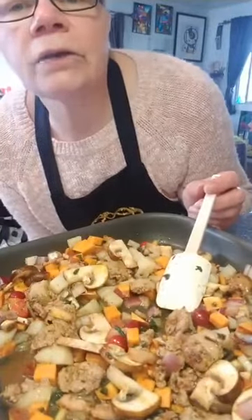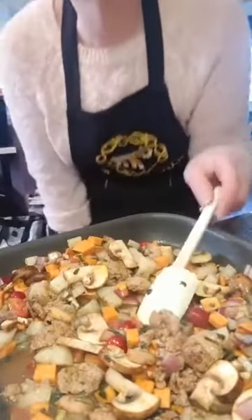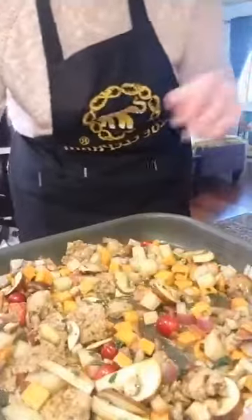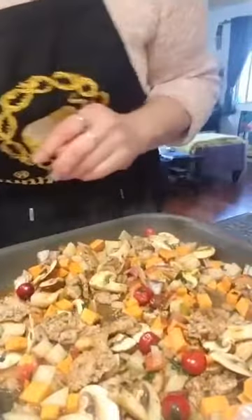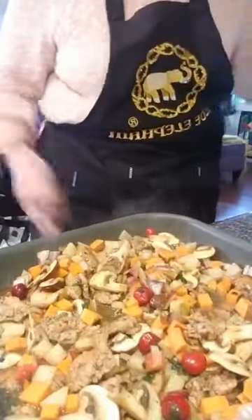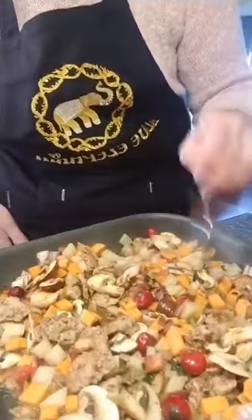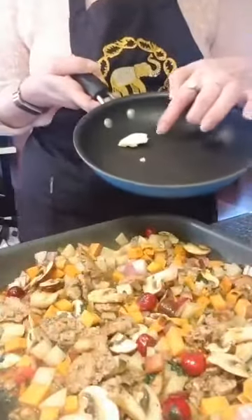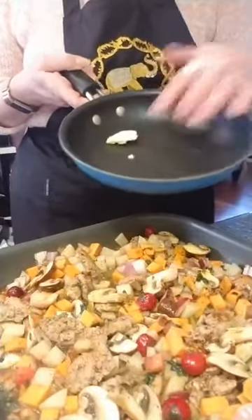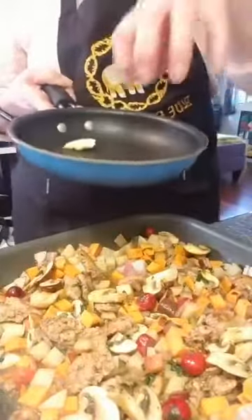Loretta is tuning in all the way from Nova Scotia! No good hash is complete without an egg on top. I'm going to take a separate pan with about a teaspoon of butter and cook an egg slowly — I don't want any color on my egg, so I'll wait for the butter to melt before I add it. I'll call myself a pop-up chef!